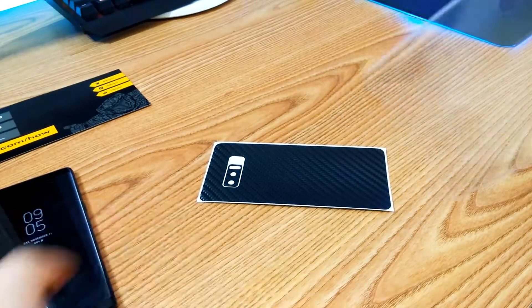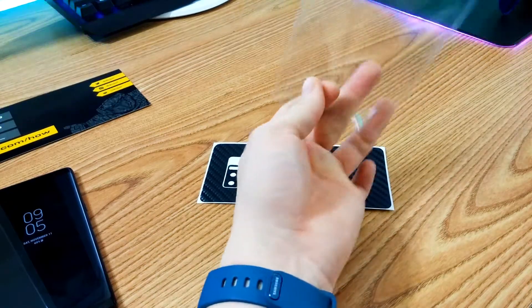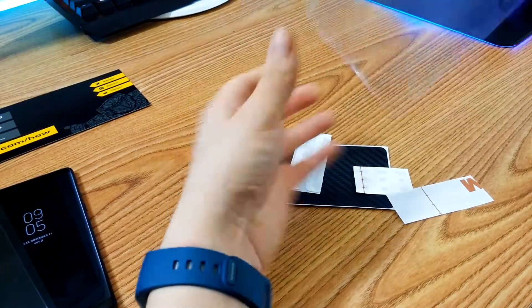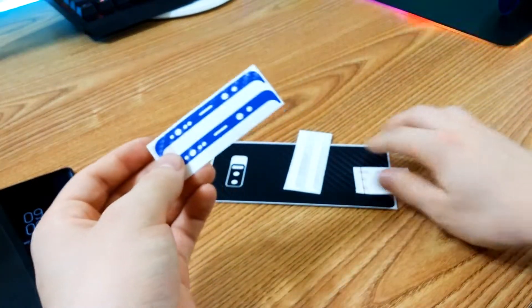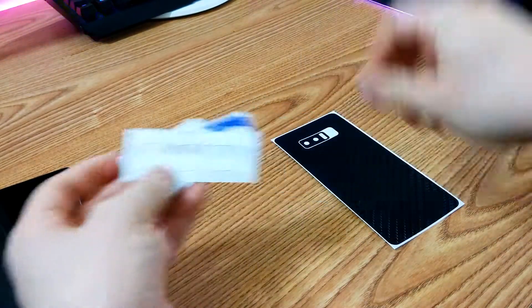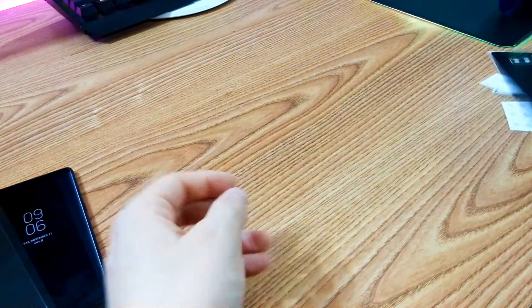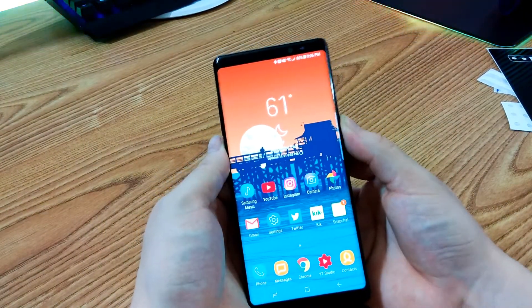It does come with a nice microfiber cloth and of course the other pieces. Overall, very good packaging. As you can see: two pieces for the top, three for the camera, two for the bottom, and one large one for the back. Alright, so here we have my Samsung Galaxy Note 8 — looks amazing — but I'm going to shut it down for now because I don't need it on.